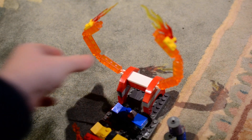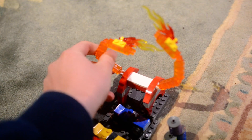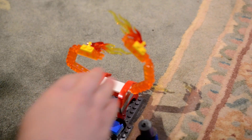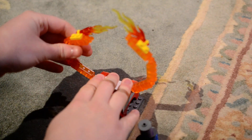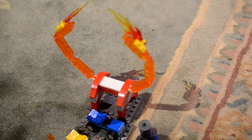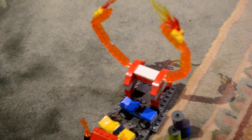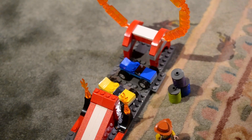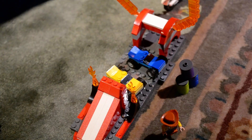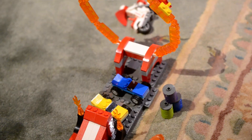Next we have the Flame Circle, which Duke Kaboom can fly over. Let's give it a shot. And his bike lands on this side.